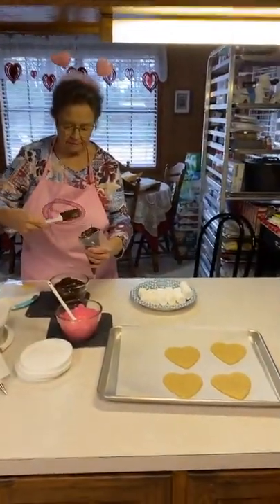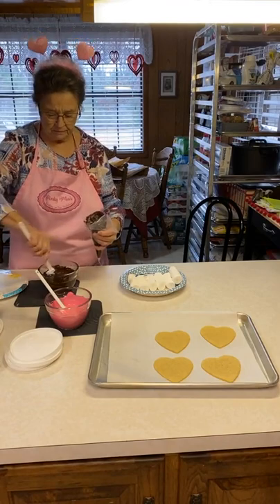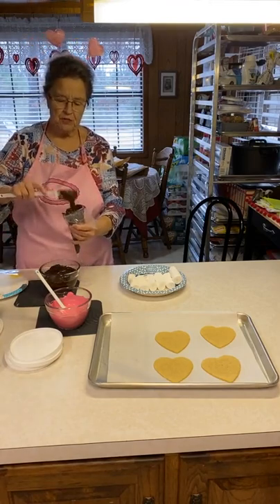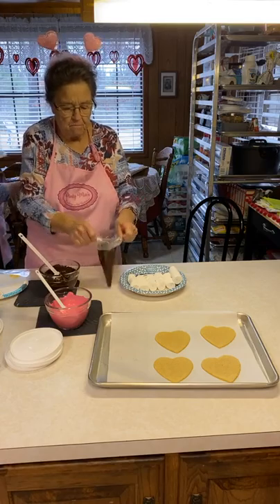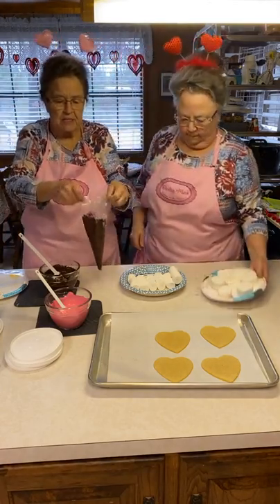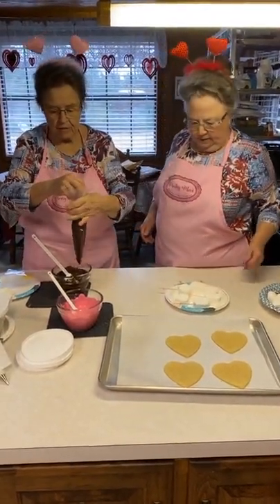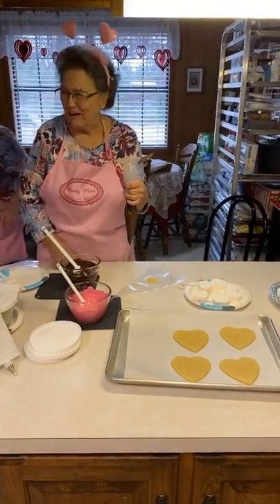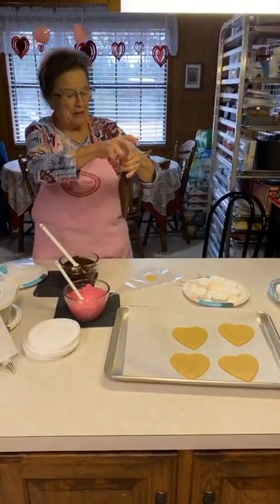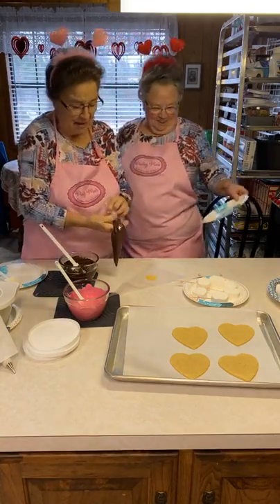We'll go ahead and do the marshmallows first. You can just dip them in the chocolate. We're going to dip these down in some of them. I just fold it over the top of this. You're going to need something under that because when you cut it, it's going to go everywhere. I was going to hand this over to you — I'll fill it up and let you do this. I have experience with it running everywhere!